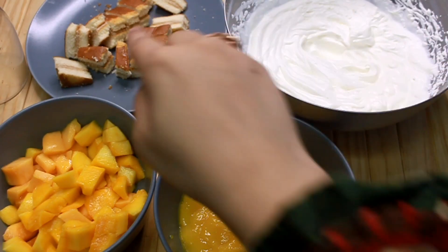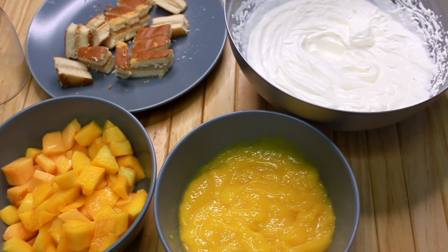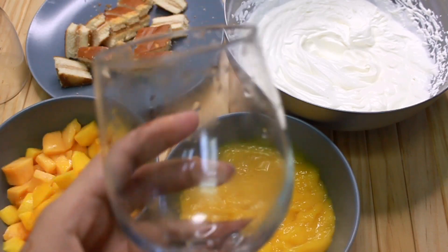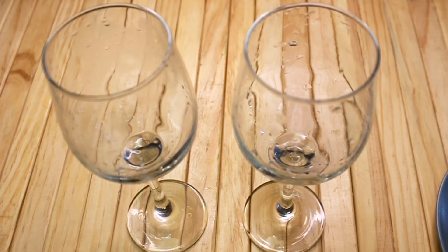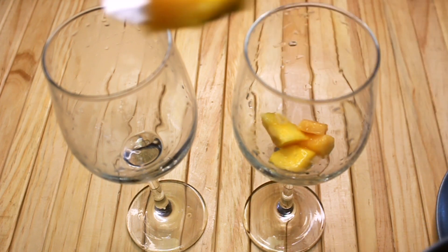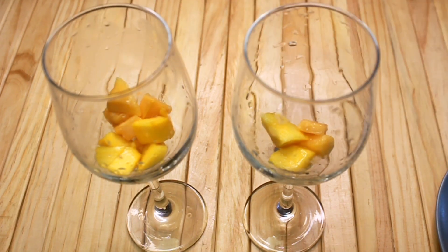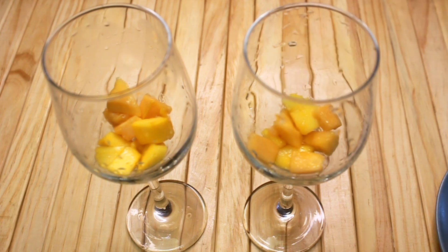Here we have cream. I have a cake — you can add biscuits to it instead. I have cut the cubes and made a puree. I have two pieces of mango. We will take a glass and dress it in this glass. First, I am adding mango cubes. I have a piece of cake, and I am adding a whole layer of mango.